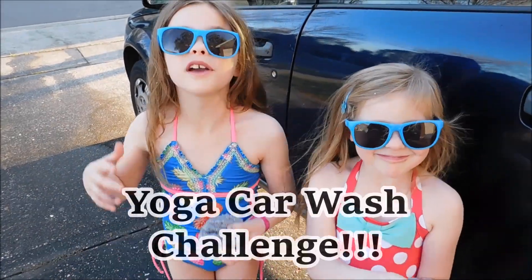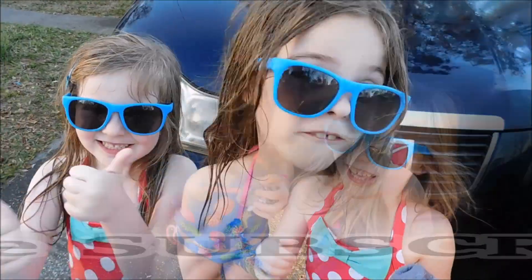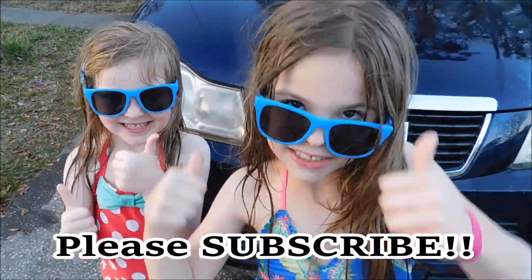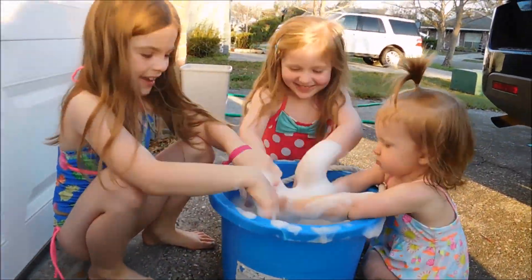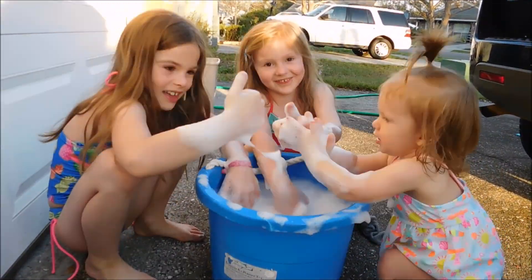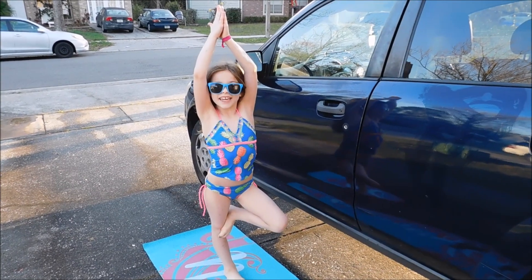Today we're gonna be doing the wash the car yoga challenge. Before we get started, make sure to like and subscribe. Let's get started.